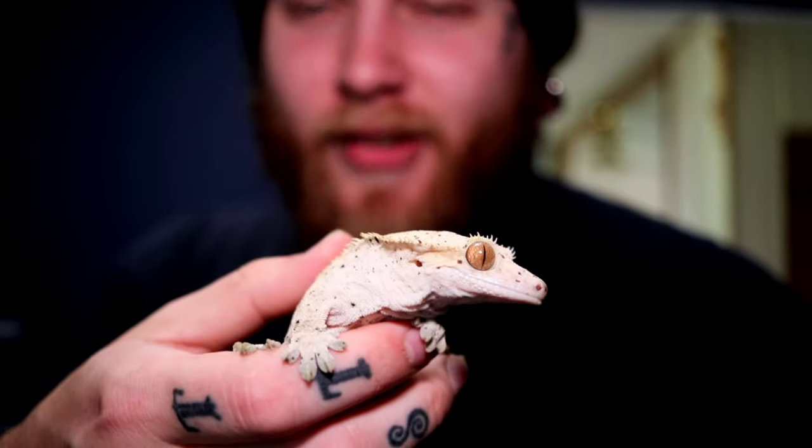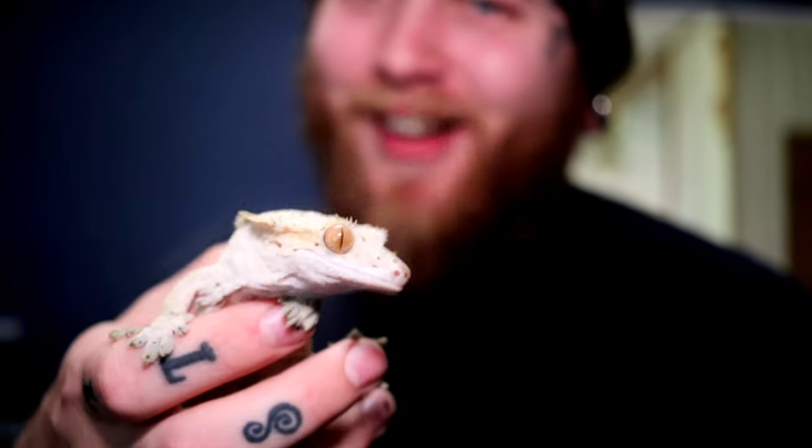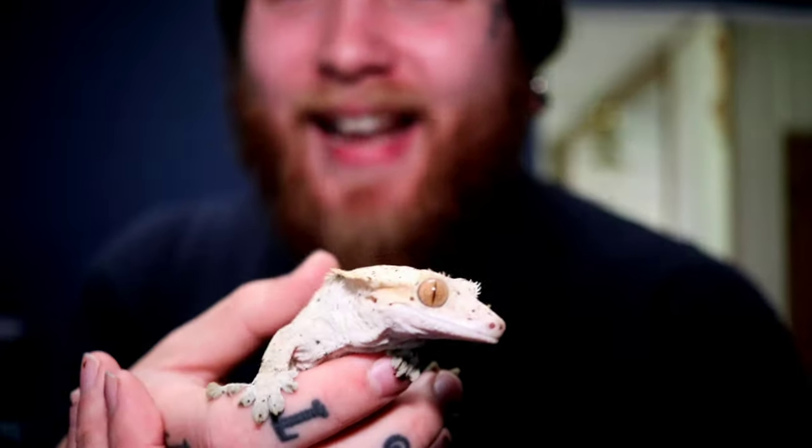I have an in-depth video on how to make a lay box if you want to check that out. With crested geckos laying, you always want to stay vigilant — these guys are not the smartest animals. I've had crested geckos lay in just awful places. You've got the lay box with nice moist peat moss and sphagnum moss — it's perfect — and they don't use it. No, they decide to lay underneath the paper towels instead.